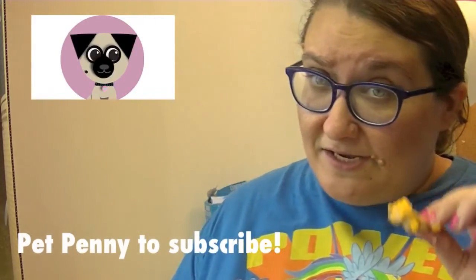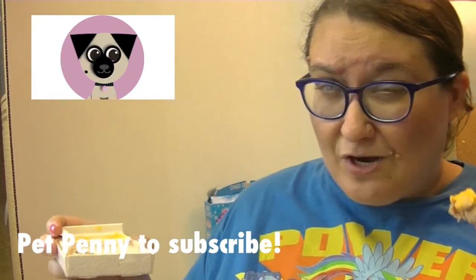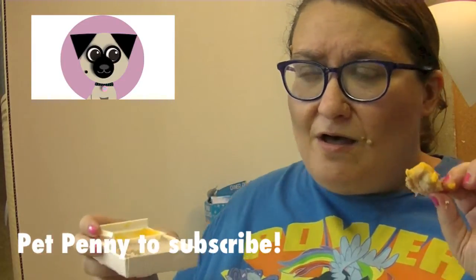I hope that you guys liked this video! Subscribe and pet Penny on the head, and if you become one of our subscribers we'll be so happy. Like us on Facebook, Instagram, and Twitter — all the links are down below. Thank you guys for watching, we'll see you again soon! Bye!